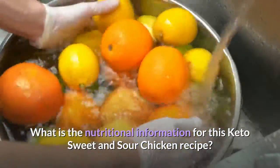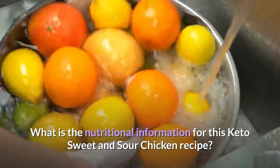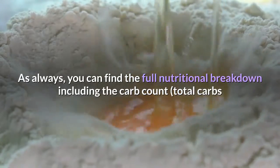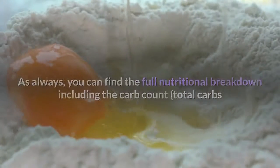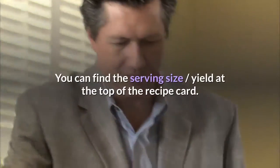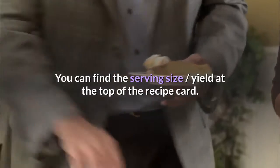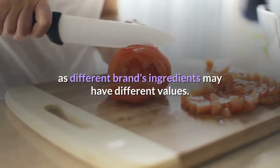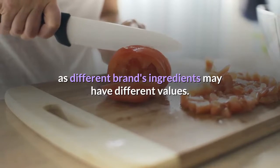What is the nutritional information for this keto sweet and sour chicken recipe? As always, you can find the full nutritional breakdown — including total carbs and net carbs — at the bottom of the recipe card. You can find the serving size and yield at the top of the recipe card. You should always double-check your specific ingredients as different brands may have different values.